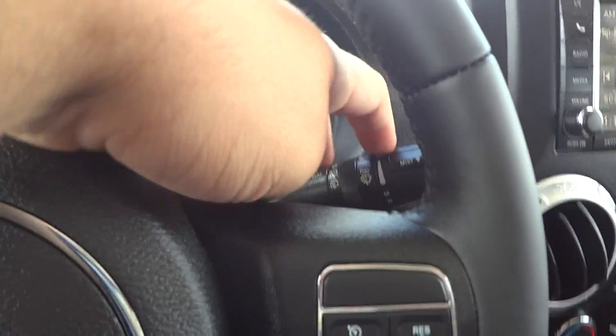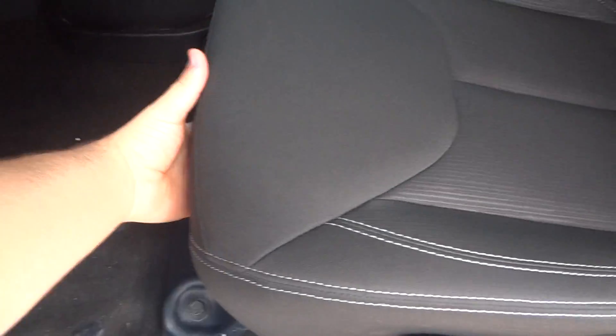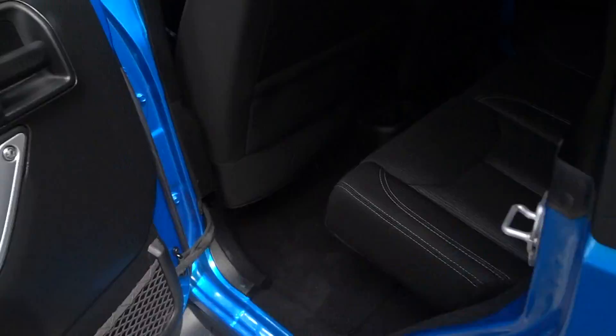Your wiper controls are right over here. It does have a tilt steering column. It's got a manual sliding seat with manual adjustment and manual recline. In the back seat, you have a very good amount of room — I'm 6'5" in height and this is how much room I have back here.